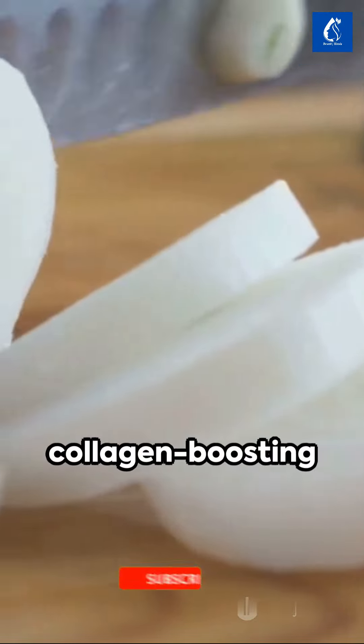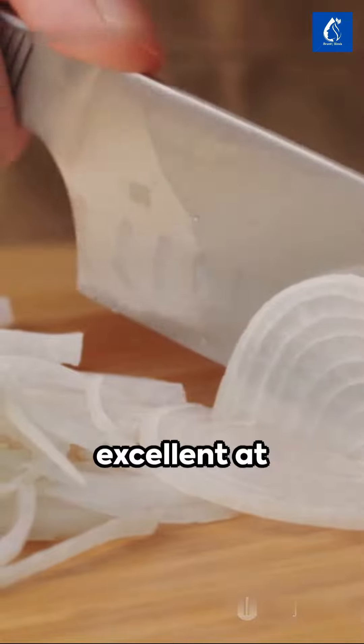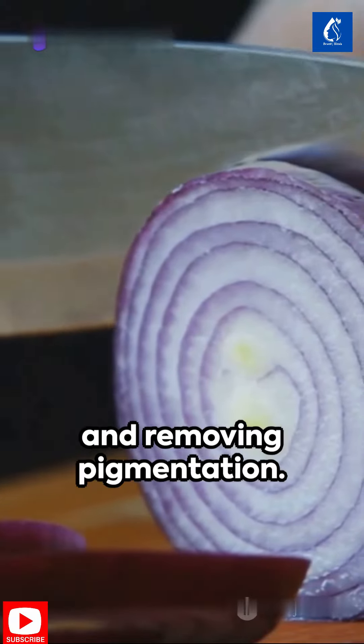Onions are a powerhouse of collagen-boosting properties, essential for combating wrinkles. Plus, they're excellent at lightening dark areas and removing pigmentation.